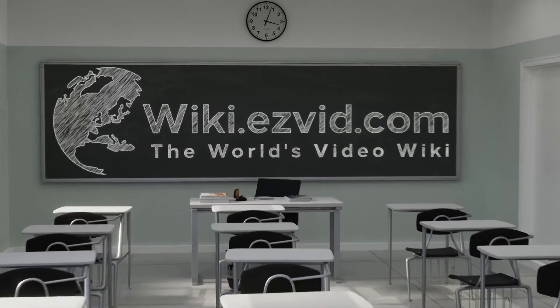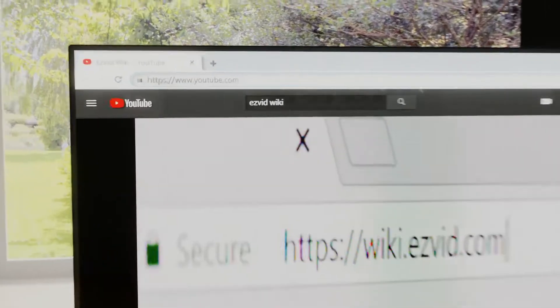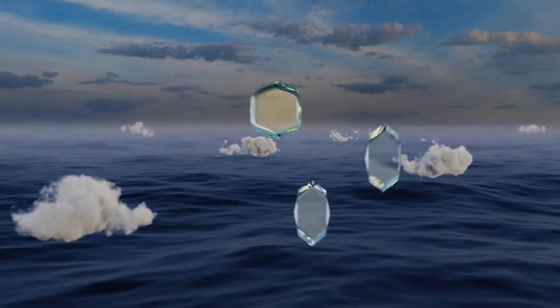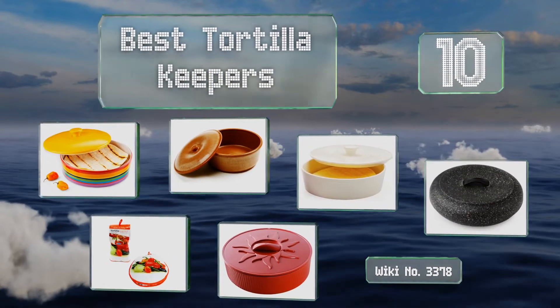wiki.easyvid.com. Search EasyVid Wiki before you decide. EasyVid presents the 10 best tortilla keepers. Let's get started with the list.